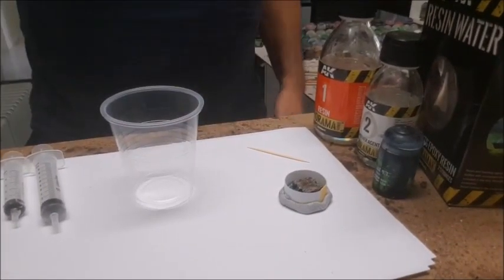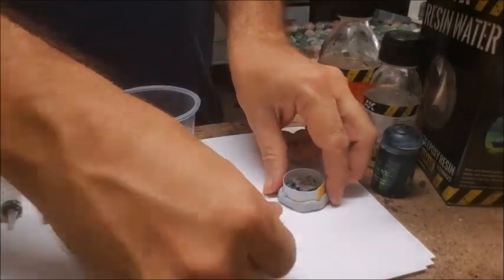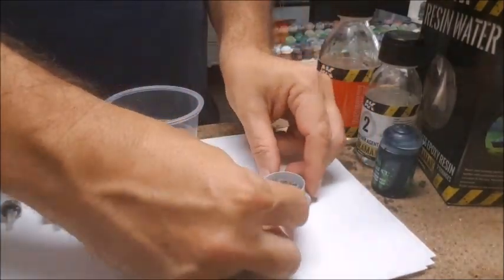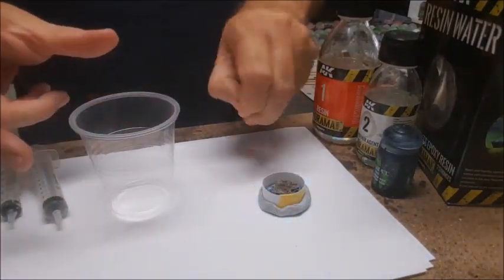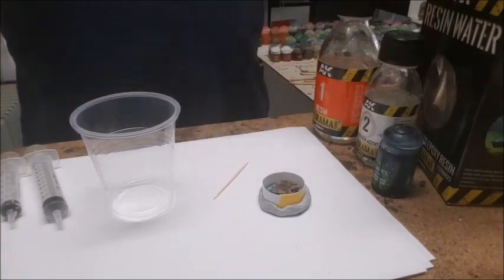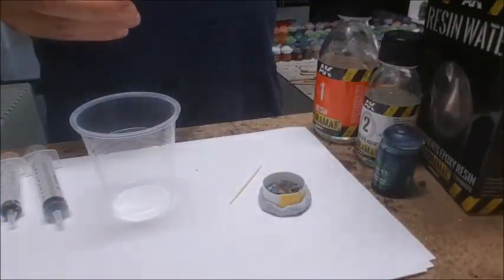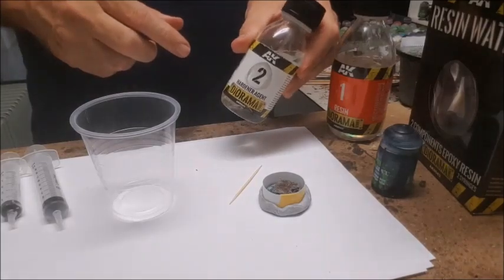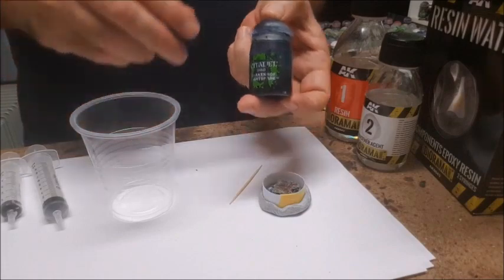There are a few different resin water products out there. I use AK Interactive — in no way am I promoting them, it's just what I've used. I'm sure there are others that are just as good or better. This just happens to be available to me and it's worked alright. I'm going to show you how I mix and do a pour. It's a two-part epoxy resin — I just go with what the box tells me to do. It comes with two bottles that you mix together to get the resin to go hard. I like that it includes syringes, which you'll see there on the left.